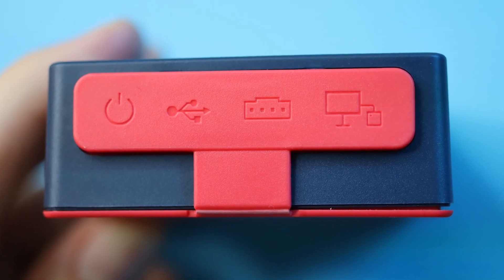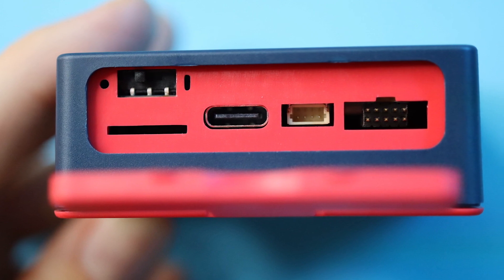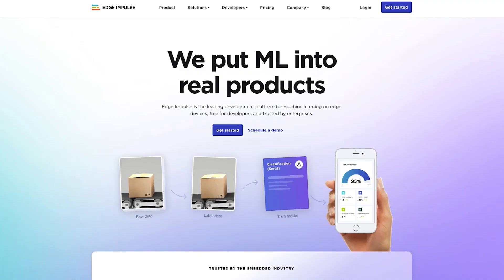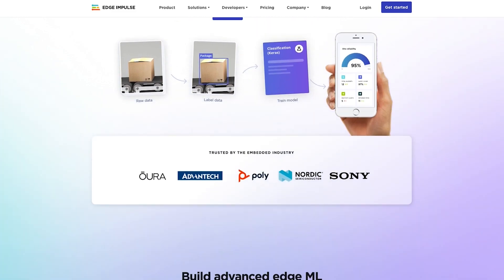Behind this little protective door we've got a micro SD card slot, a power switch, USB-C, and more. And it's backed up by two new apps that will make developing for the Thingy 53 even easier, including Edge Impulse integration and updating the device's firmware from your phone.